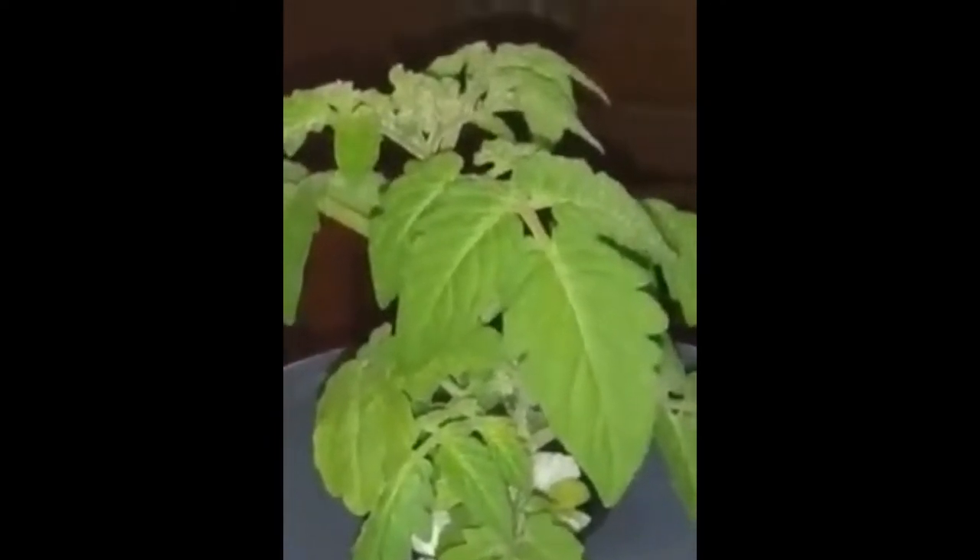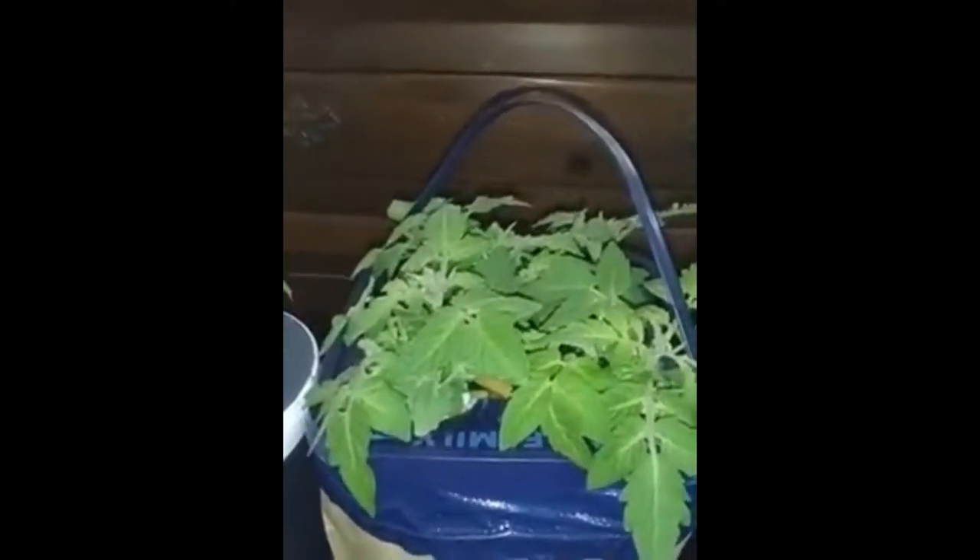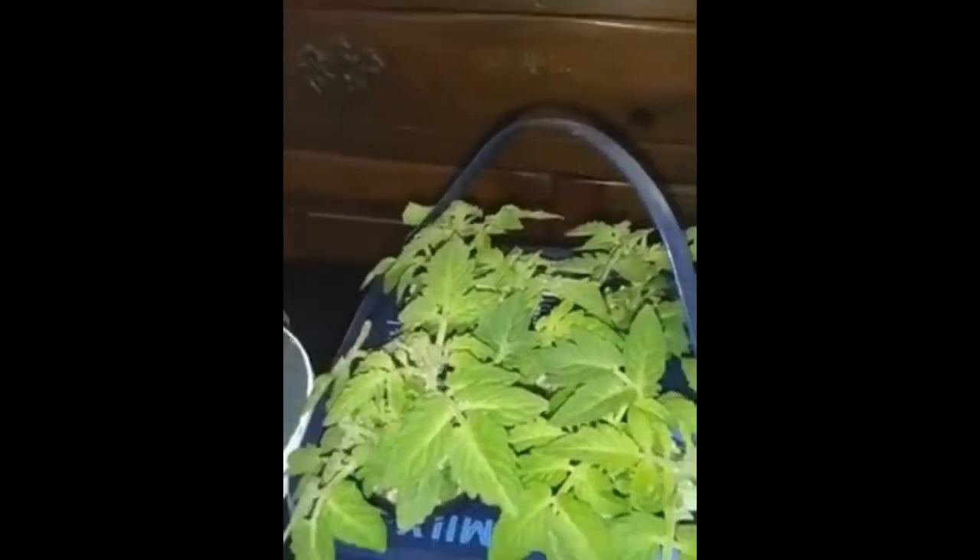These are from Bunny Hop Seeds. As you can see, this is actually four plants in there. If we zoom out a little bit and take a look, they're doing really, really well. You can see in there they have these beautiful buds — there are buds all over these plants.